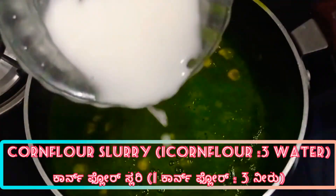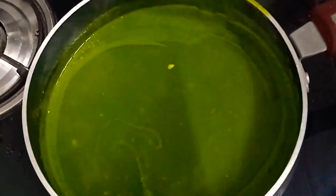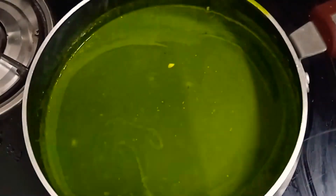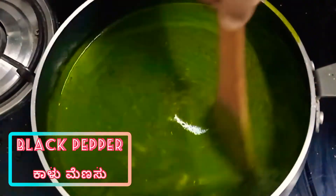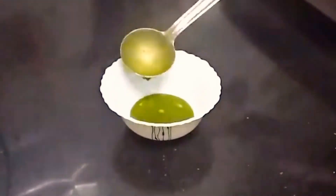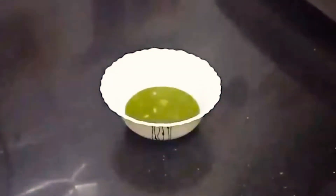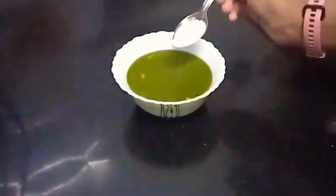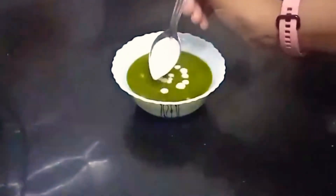Add salt and then add the corn flour slurry — 1 to 3 teaspoons of corn flour mixed with water. Finally, add black pepper. Our American sweet corn palak soup is ready! Garnish it with fresh cream if you have any at home.